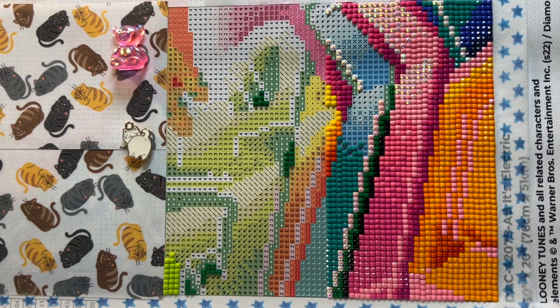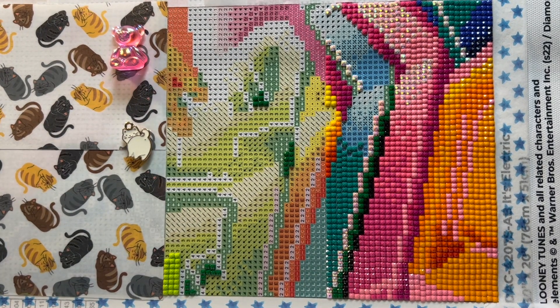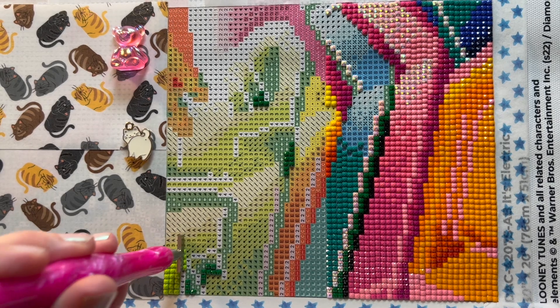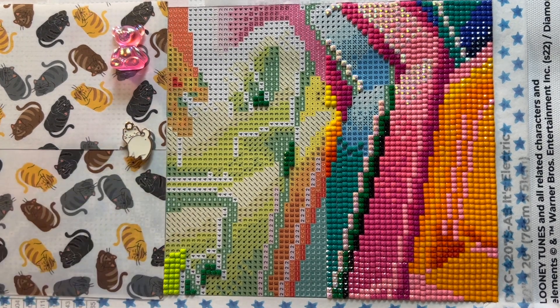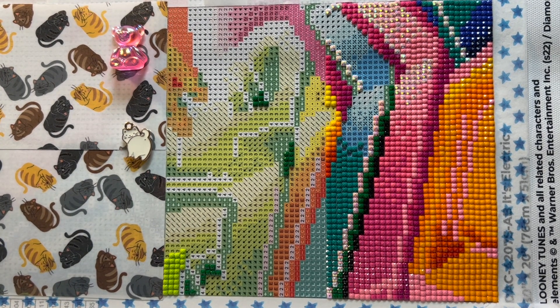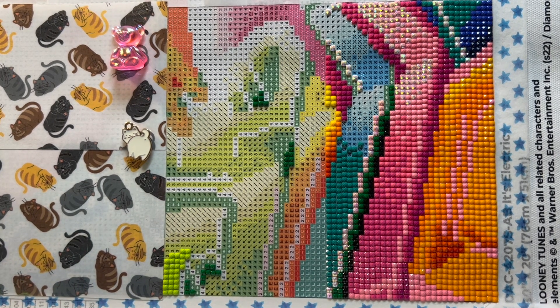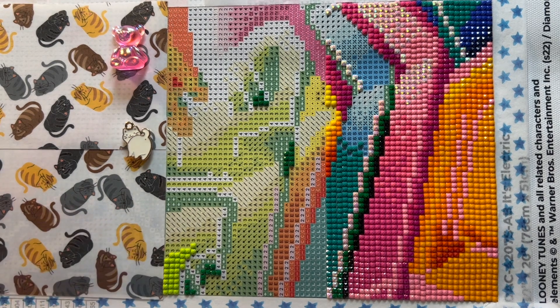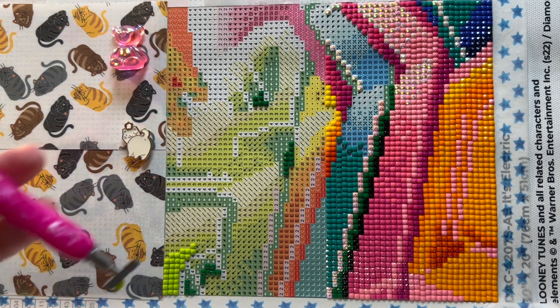We had to do a bunch of yard work over the weekend. My husband mixed a concoction of vinegar, Dawn dishwashing soap, and salt on our gravel areas. We're trying not to spray a bunch of toxic chemicals because we go outside and we have a lot of wildlife out there. He went and sprayed it and it looks like it killed everything, but I think it just kills the top level of the weeds and grass — which is better than nothing.